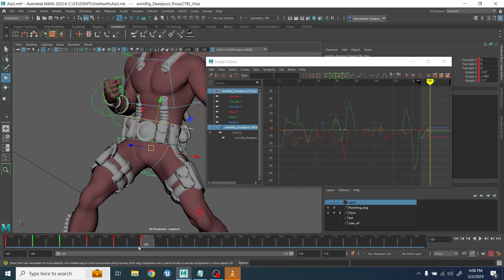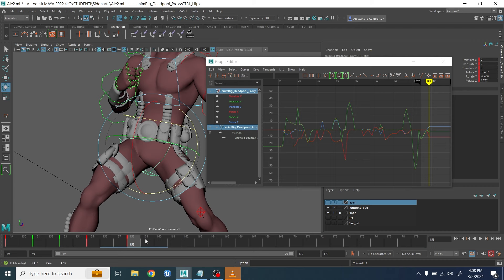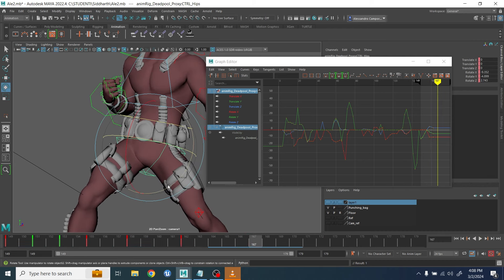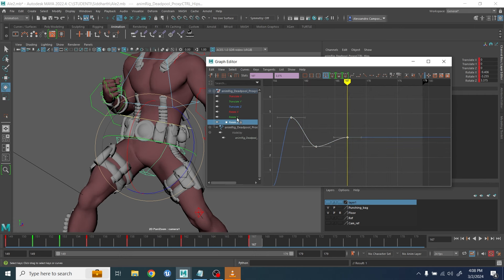At this point I've only done the COG. When I'm happy with it, I start with the hip controller — for example, where I wanted to have a side-to-side rotation on the Z axis. I want to make sure that the hip doesn't feel too stiff.